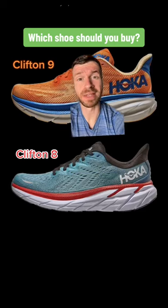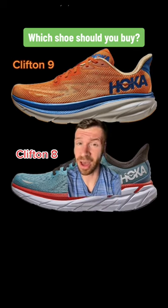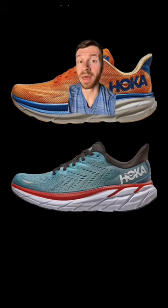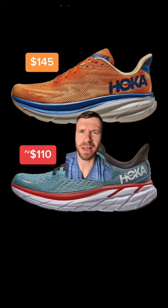Should you buy the brand new Hoka Clifton 9 or save some money and get last year's version, the Hoka Clifton 8? Welcome to Ryan's Running Reviews. The Clifton 9 costs $145 and the 8 costs about $110, so you'd save around $35.